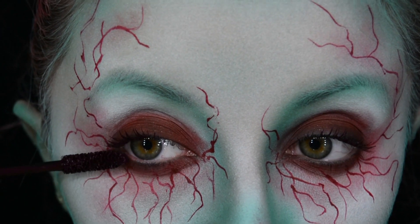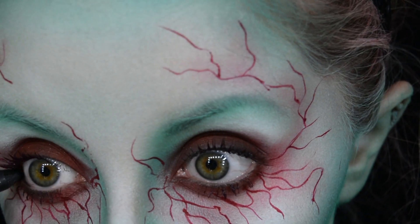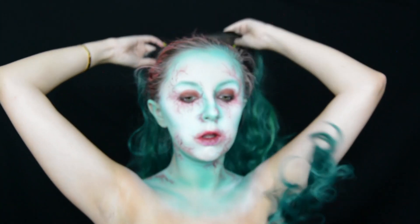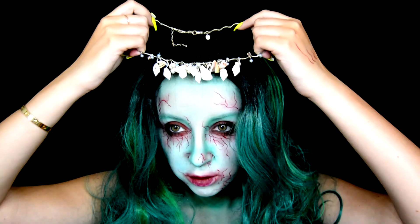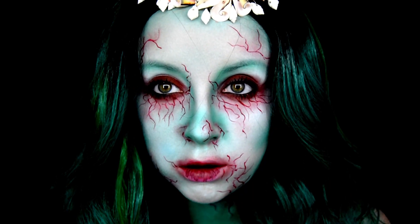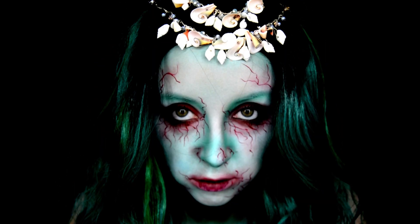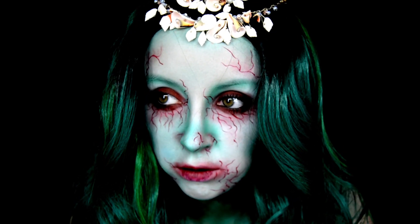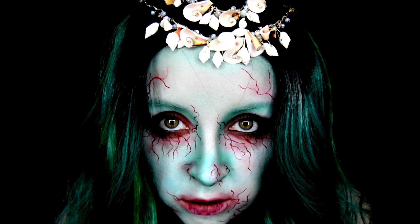I then apply the YSL Mascara Volume Effect Faux Cils mascara in shade five — a really dark red color. Then I apply the MAC Coal Power Eye Pencil in Feline in my waterline. To finish the look, I put on a mermaid wig (linked below) and attach a shell necklace and bracelet to it. This is the final look — let me know what you think in the comments!